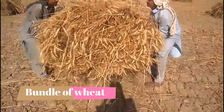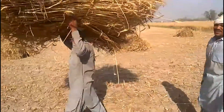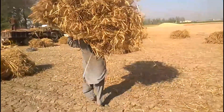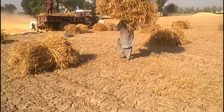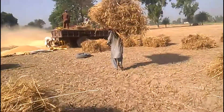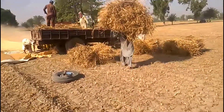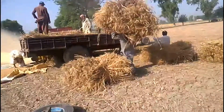After giving them a cut, they make bundles of it. A man lifts the bundle on his head and moves towards the trolley. The weight of each one is approximately 70 pounds, and he drops it in the trolley.